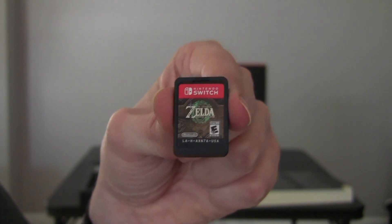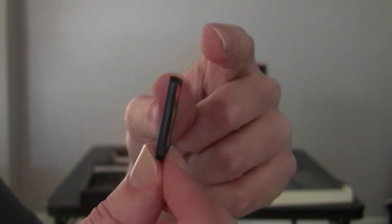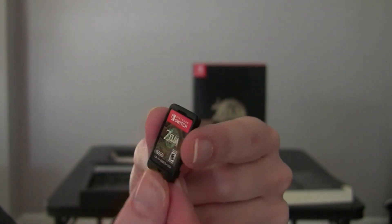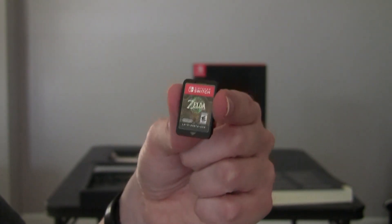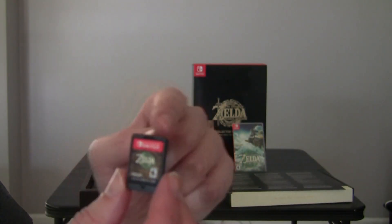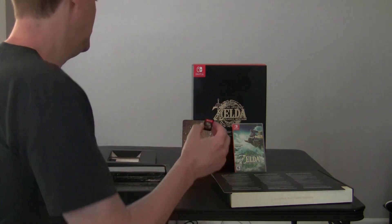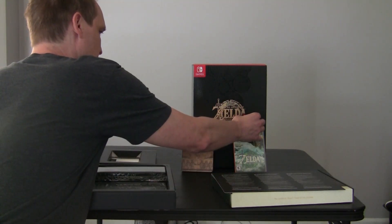They try to fit as much artwork on there as they can, but obviously it's difficult with how small everything's gotten. Nothing too special about this - no gold plastic around it like they did for the games back in the day.